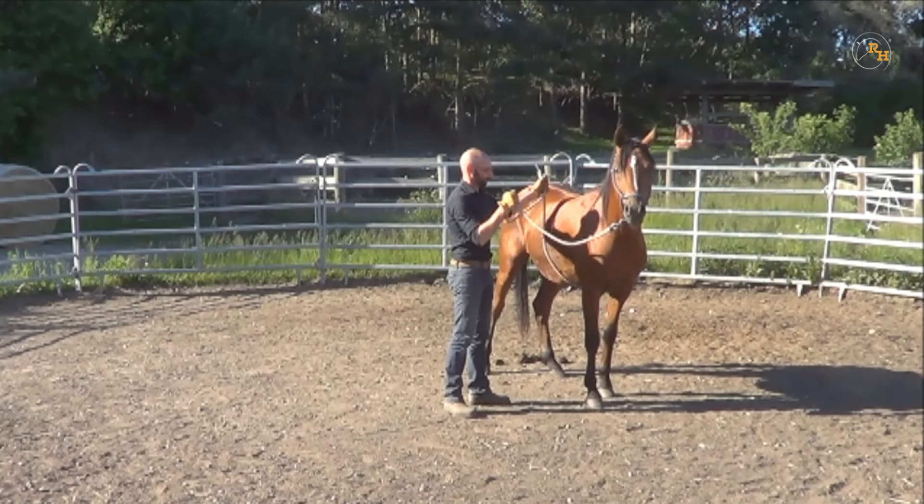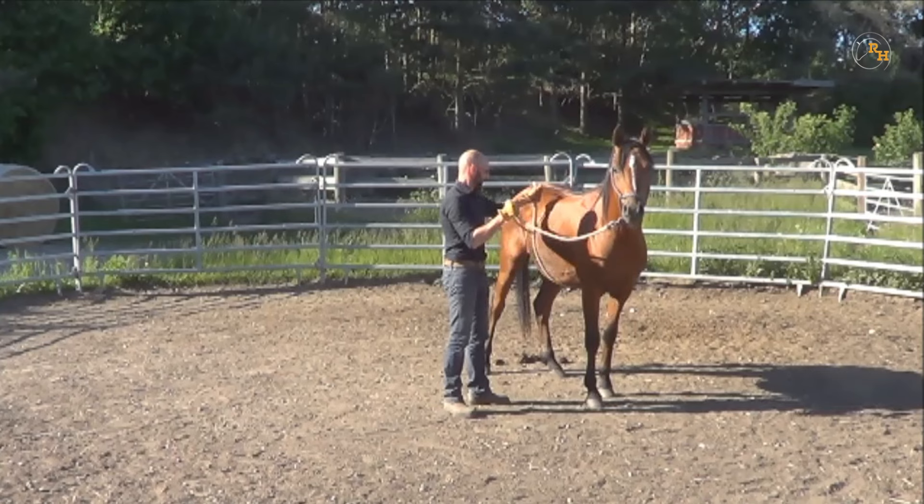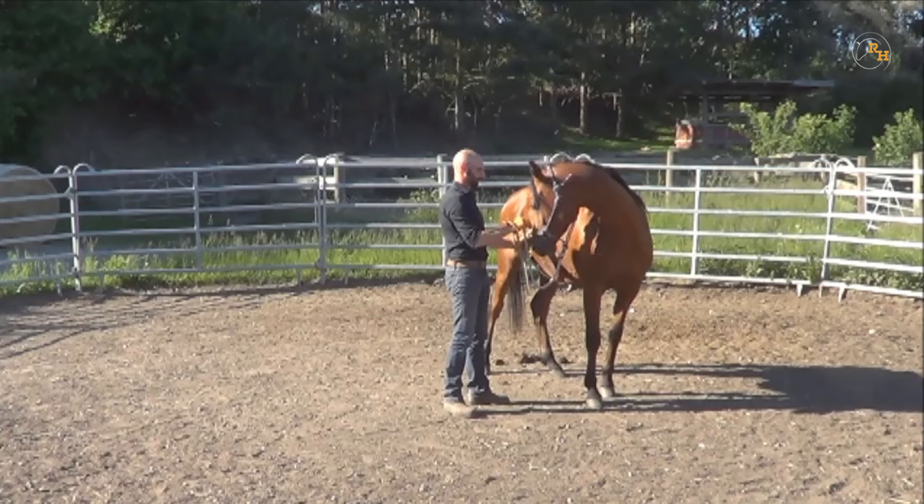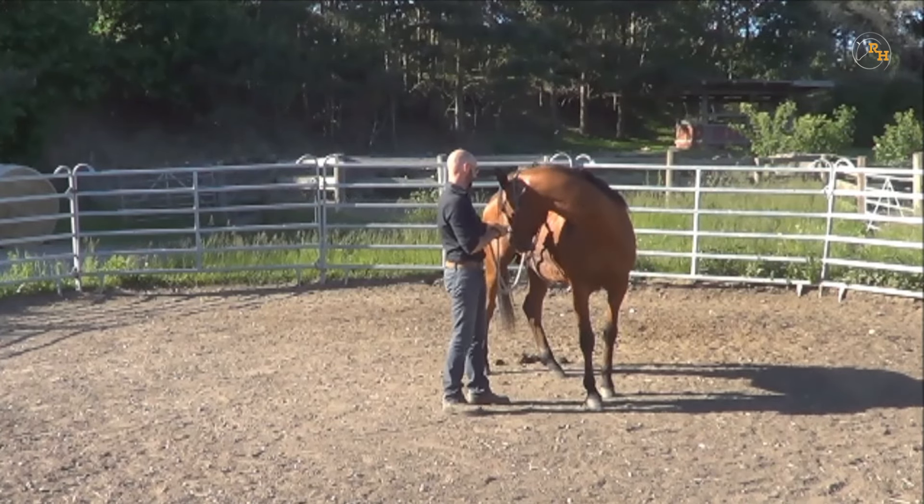Finally, hold the rope in your fist and tighten it up to simulate the girth. Be ready to follow your horse, as some horses can actually move quite a lot before they get used to this new feeling.